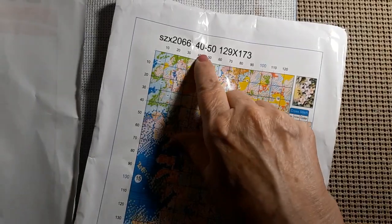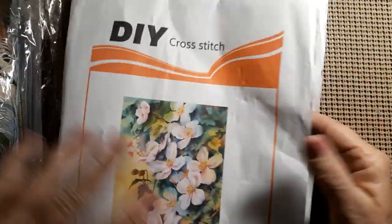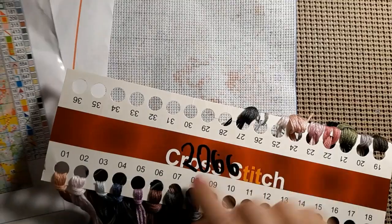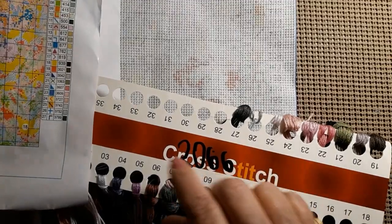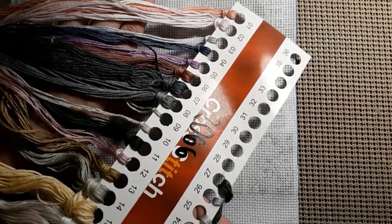It does have the product number, how big it is, and how many squares per square. It's a nice size — I like the 40 by 40s and 40 by 50s. They wrote 2066 on this, and that number does match the pattern number. But look at all those lovely antique-y looking watercolor colors — just beautiful.